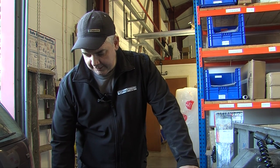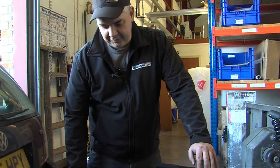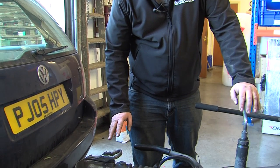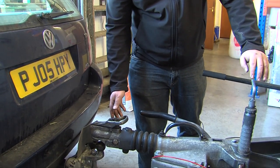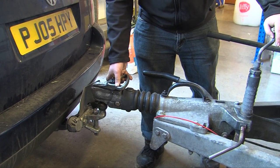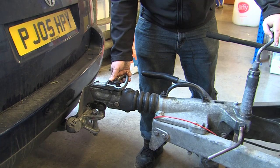On connecting a brake trailer to the back of a towing vehicle, there are a few things to make sure you do correctly. First of all, get the trailer in place, get it above the tow ball. We've already done this.